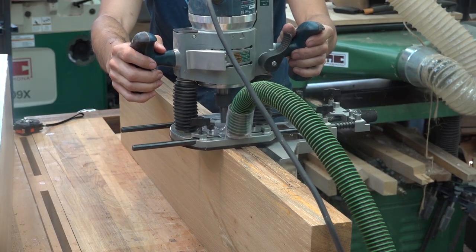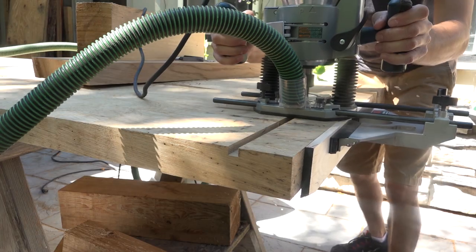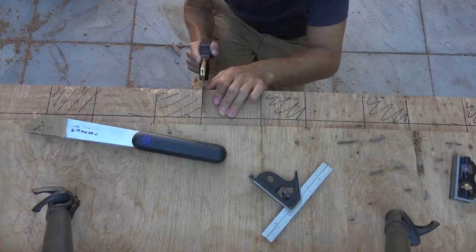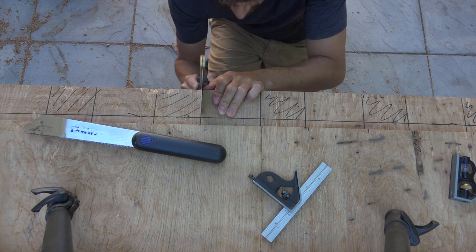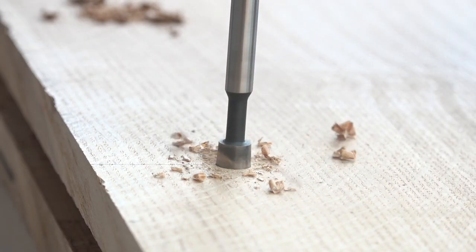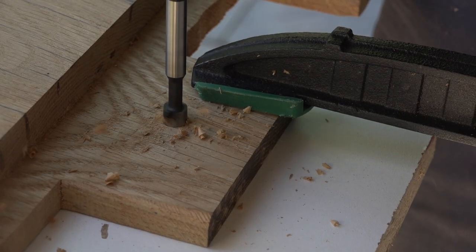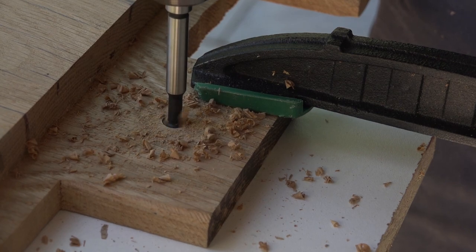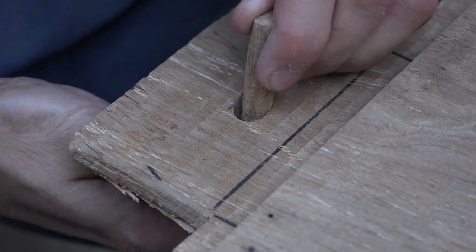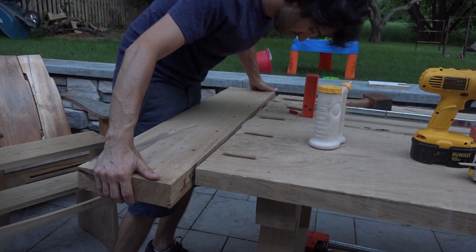Next, I added the breadboard ends to the table, starting with cutting the mortises into the breadboard ends themselves. I cut tongues on the ends of the tabletop, and then cut the tongue into individual tenons that would go into the breadboard ends. I drilled the holes through the dowels that hold the breadboard ends on, marking the hole location onto the tenons and drilling slightly closer to the shoulder. To allow the tabletop to move throughout the seasons, the holes on the outside tenons are elongated into slots. The breadboard ends were then installed with glue applied only to the center tenon.